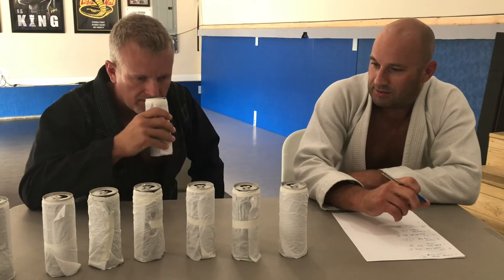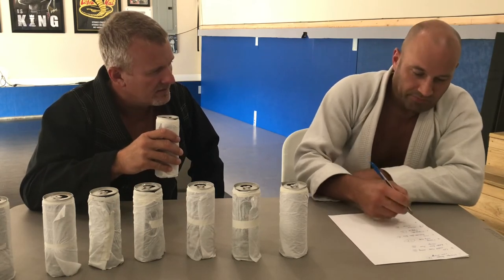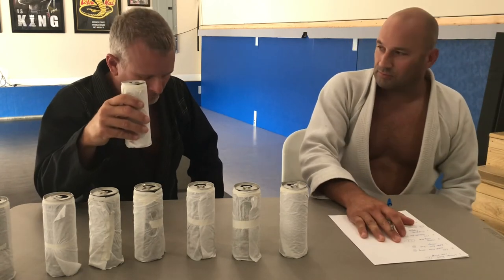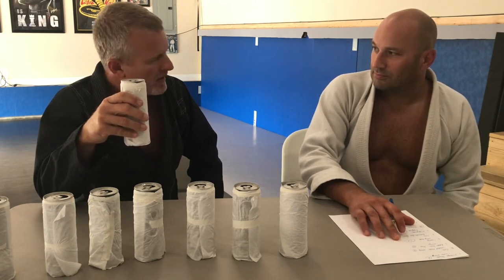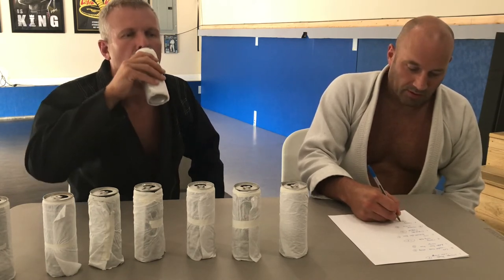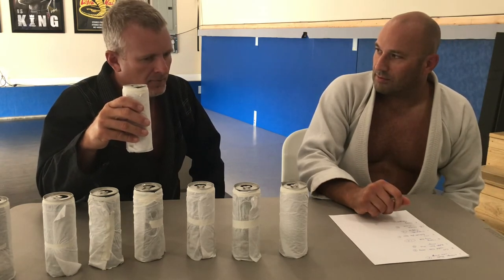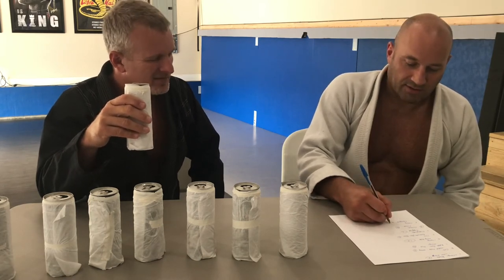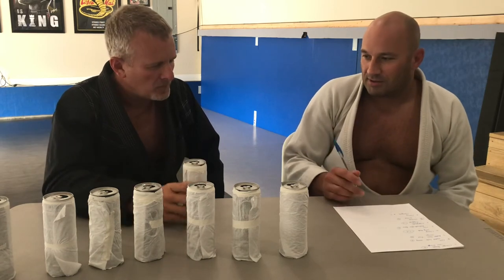I don't know what the smell of that would be - it's kind of a cherry smell too. Kind of the same almost - it seems like cherry. I'd probably go six or seven on this one.